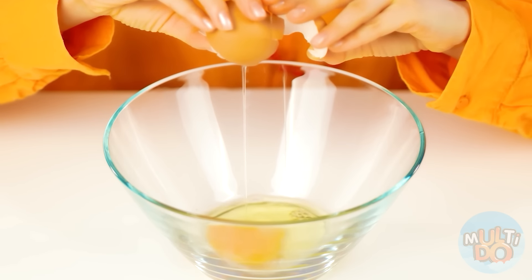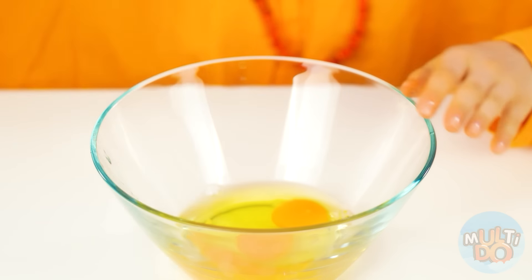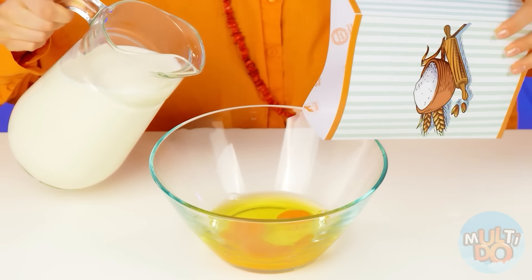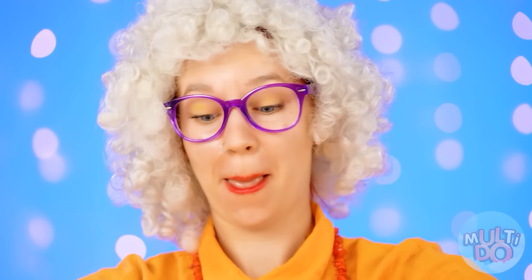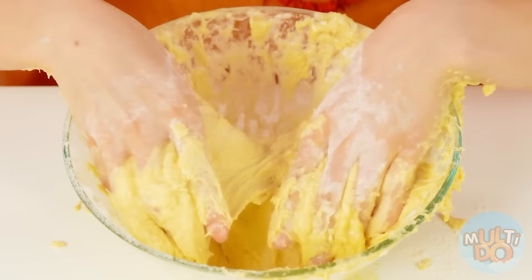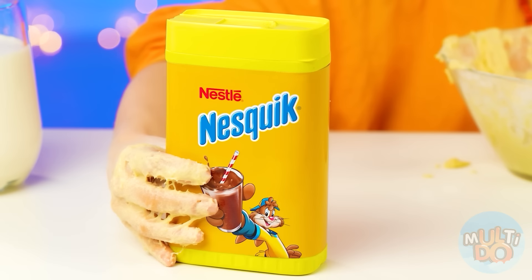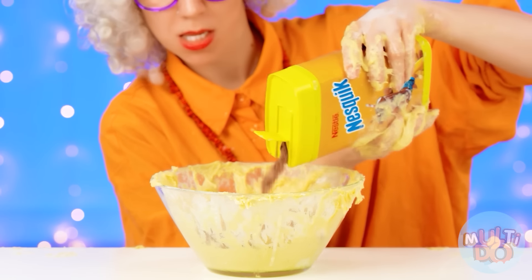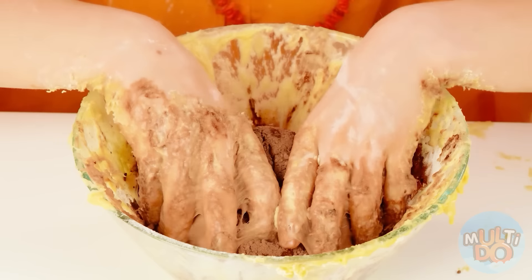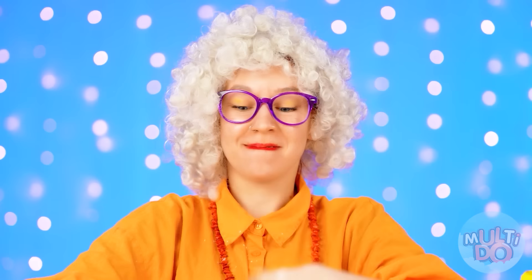My granddaughter won't fall for cheap tricks like a new smartphone hidden in a cake. She just wants a beautiful and delicious cake for her birthday — that's what I'll do for her. First, you need to knead the dough. I think everyone knows this recipe, but if not, watch my hands carefully. Then you need to add a little cocoa, so our future cake will have a pleasant chocolate flavor.